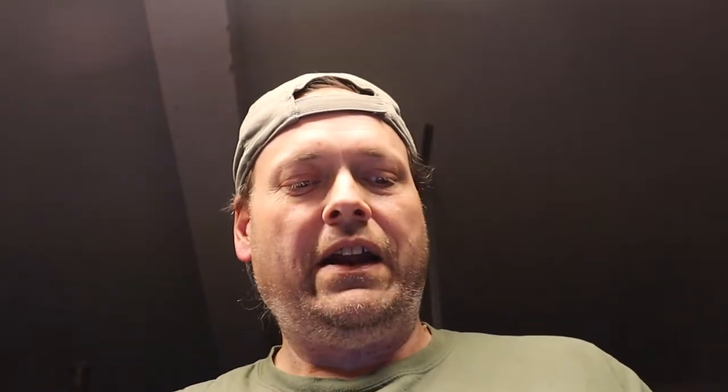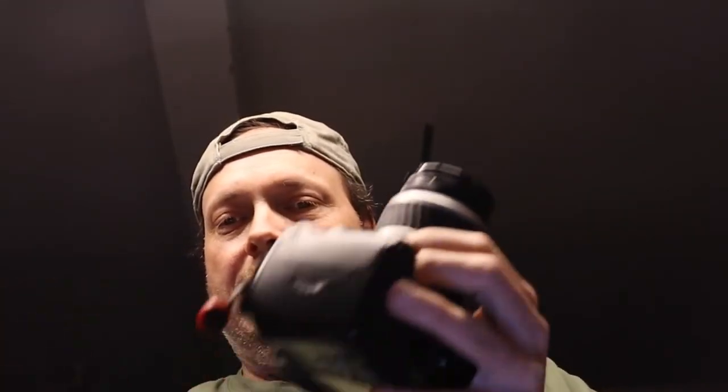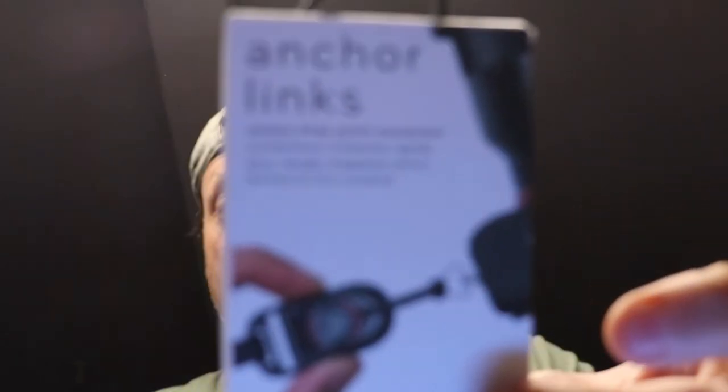I just wanted to give a big shout out to Peak Design. I love their product — I know it's kind of pricey, but it's well worth it. You pay for what you get. This anchor system is just awesome. When I put my camera on a tripod, I take this off so I don't have it in the way — all that's left is these little buckles. Anyway guys, that's it, short and simple. Just another product I use quite often and really enjoy. If you're looking for something to attach your old camera strap to but you like taking it off, there you go. I'll leave a link down below. I appreciate you watching — we'll see you on the next one.